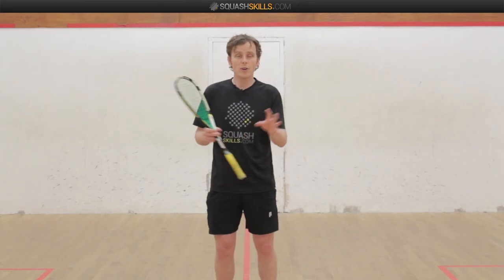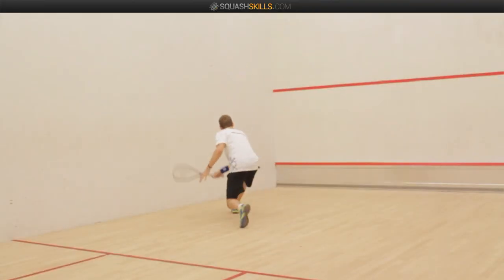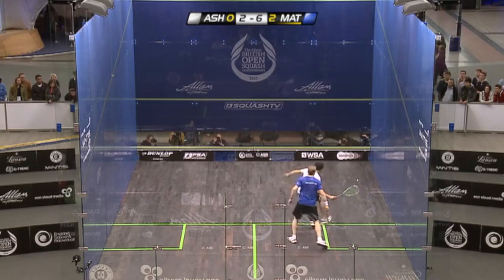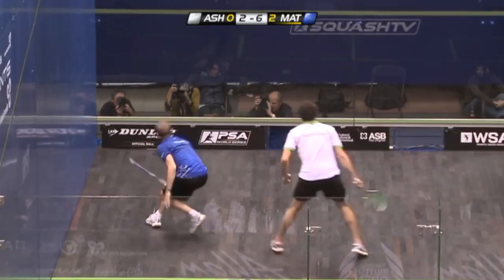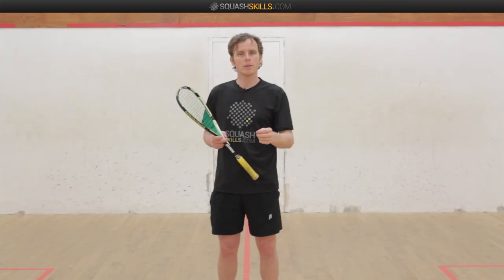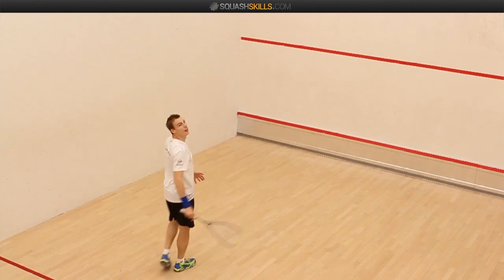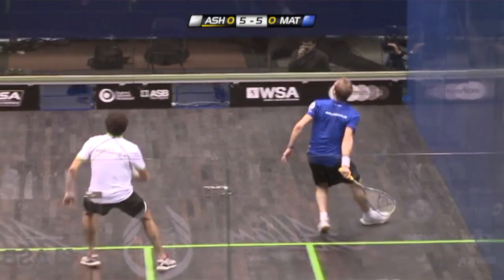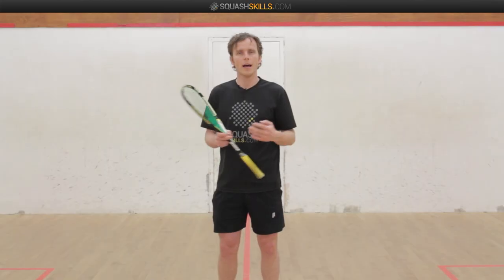Of course, under extreme pressure he does it as well. He really does get down low and lift the racket up through the ball and get that ball going as high as he possibly can — first of all on the front wall, and then taking it right up so the opponent can't hit it until the ball starts to drop down, which gives him the time to recover. He uses this to huge effect, especially when he's playing players like Rami O'Shure and James Willstrup, who attack him into the front quite a lot. So he needs to be able to get that lob up to recover his position and get back into the rally.